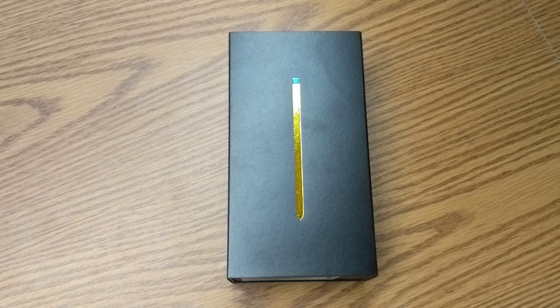Hello guys and gals, welcome to How to Smartphones unboxing video of the Samsung Galaxy Note 9. I finally got it in, so let's go ahead, dig into it, take a look, see what it comes with.